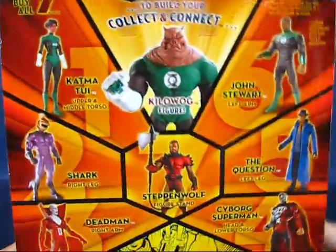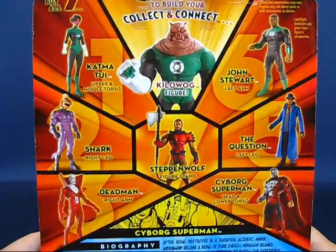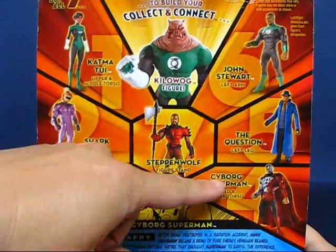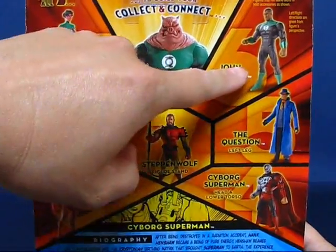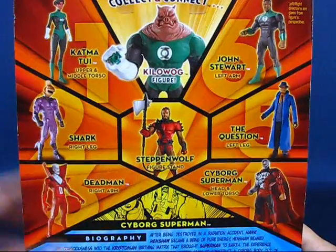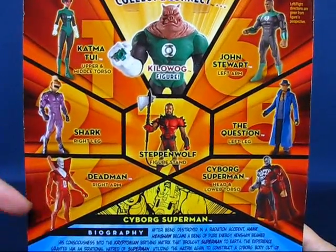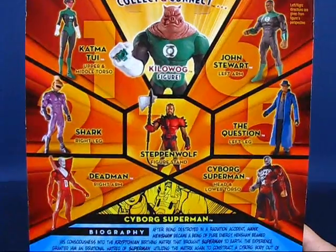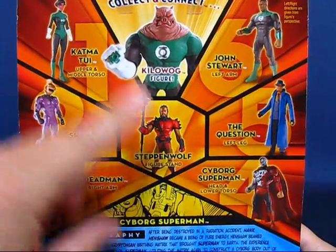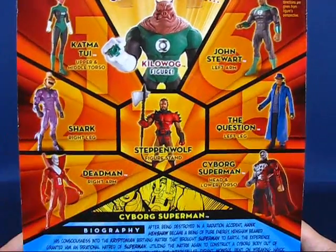Looking at the back of the package, you can see the other figures from wave 11. We have Catmintui, Shark, Deadman, Cyborg Superman, The Question, Jon Stewart, and Steppenwolf. The variants for the wave are Deadman with semi-translucent arms and legs, and Steppenwolf, which is a completely different design from what's pictured here — the variant being a Jack Kirby design.